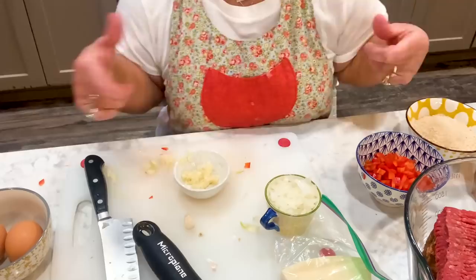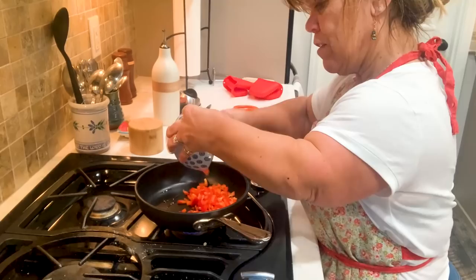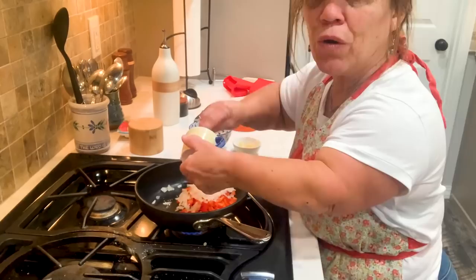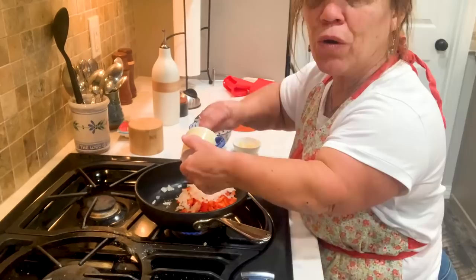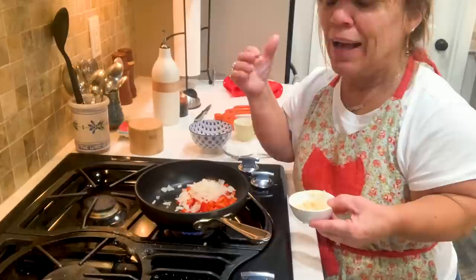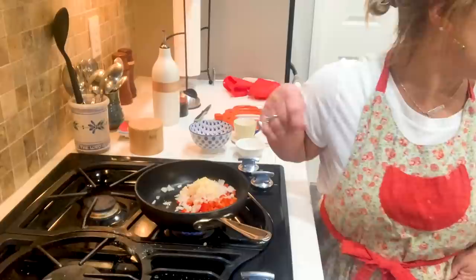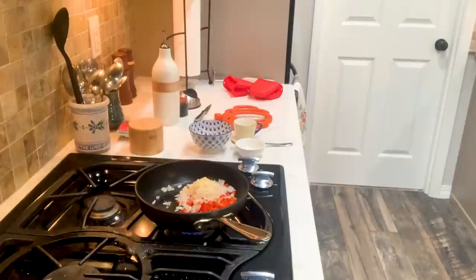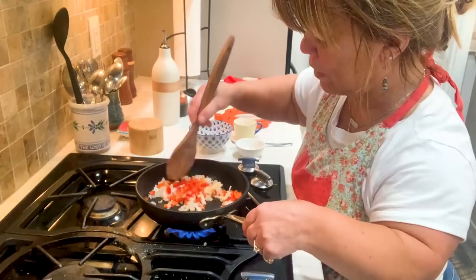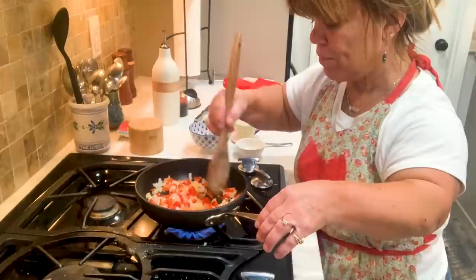Let's go over to the stove and sauté. I'm adding just a little bit of olive oil — not a lot, because onions and red pepper are already wet. I'm sautéing the red pepper and onion with the mashed garlic. We don't want to cook them until they're really soft, because they'll still go into the meatloaf and cook for at least an hour and 20 minutes, maybe an hour and a half. Look at that — this is going to look and taste great in the meatloaf.